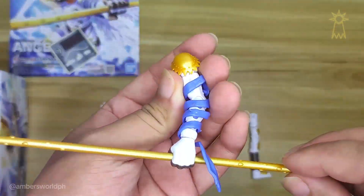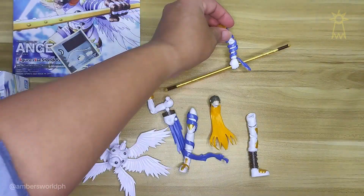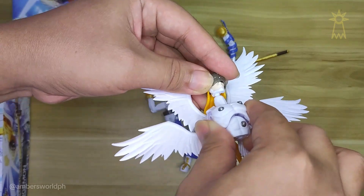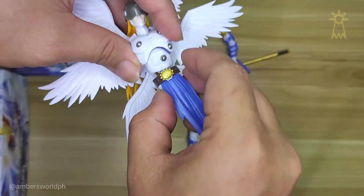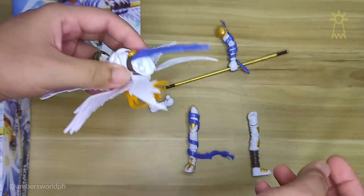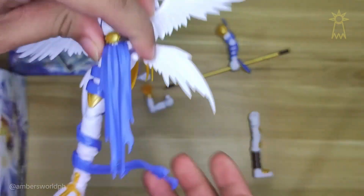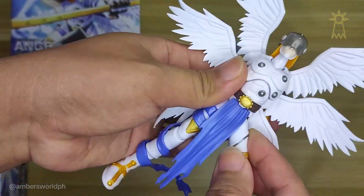There are stickers in this figure, but I figured I'd just paint some of the detailing because I don't really like stickers — they don't give out the proper shape; they cover the shape of the element.